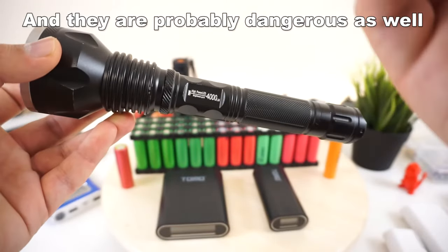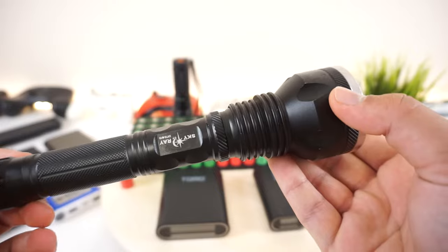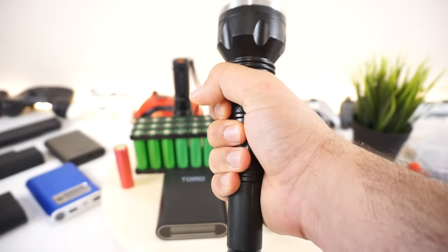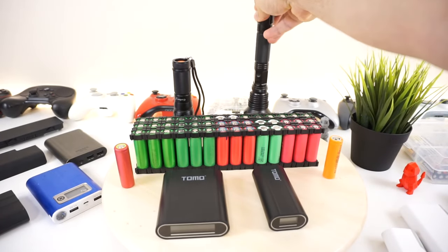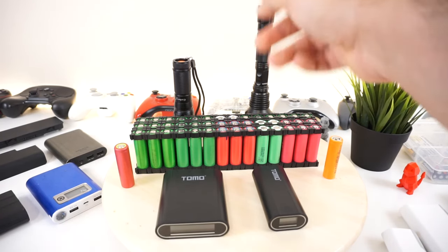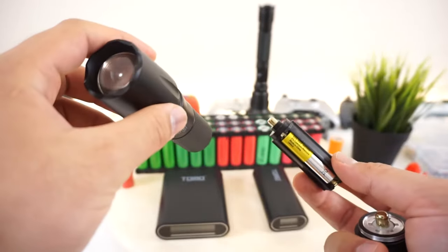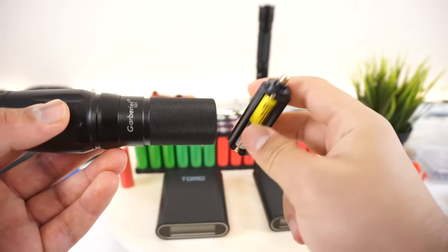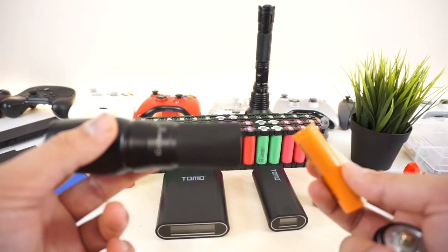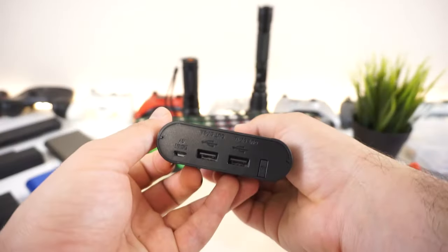I tried the cheap ones with this 4,000 lumen torchlight right here — it's blinding and you cannot stand even a split second of looking at it at max power. It's an awesome torchlight but the battery runs out really fast, probably because I used cheap batteries. Maximum I got was about an hour or half an hour of on time. If you have a battery pack like this, you'll have an endless supply of torchlight or USB power.